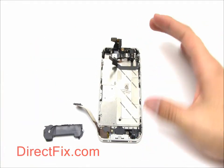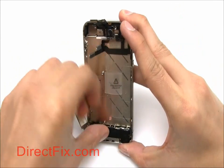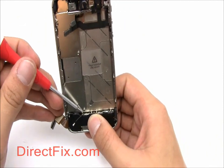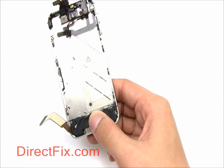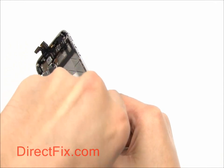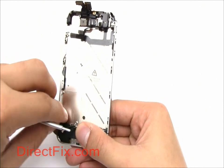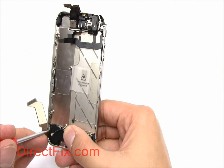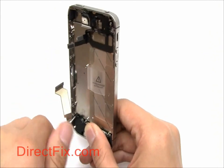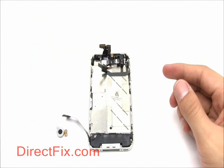Now we are going to install the speaker and microphone module at the bottom of the unit. The speaker module is held in with two Phillips screws; one of them is covered with a small triangular plastic spacer. Place the vibrator just above the speaker module and make sure to line up the holes.